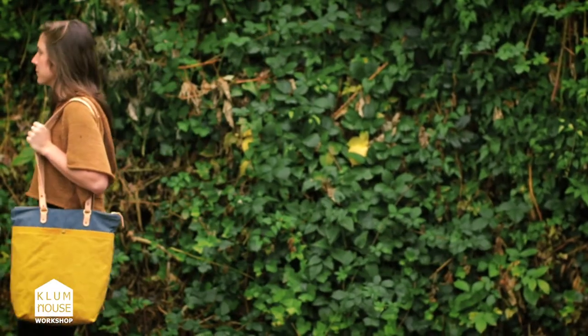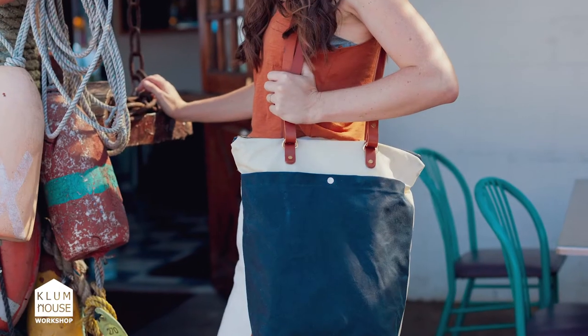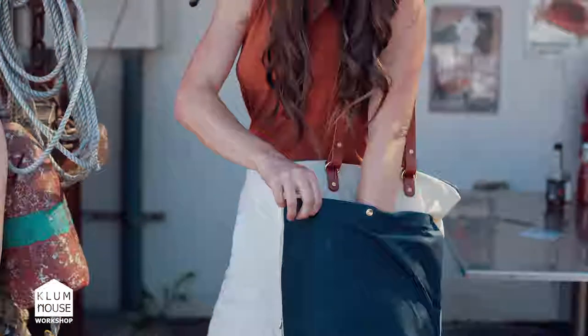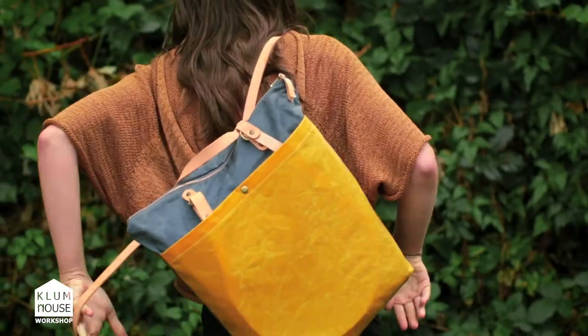The Maywood features an interior pocket big enough to fit a 15-inch laptop, an exterior pocket with a magnetic closure, and convertible leather straps that easily turn your Maywood from a tote to a backpack.